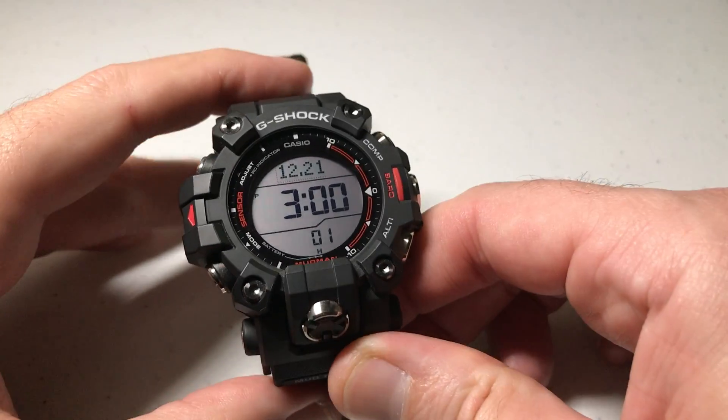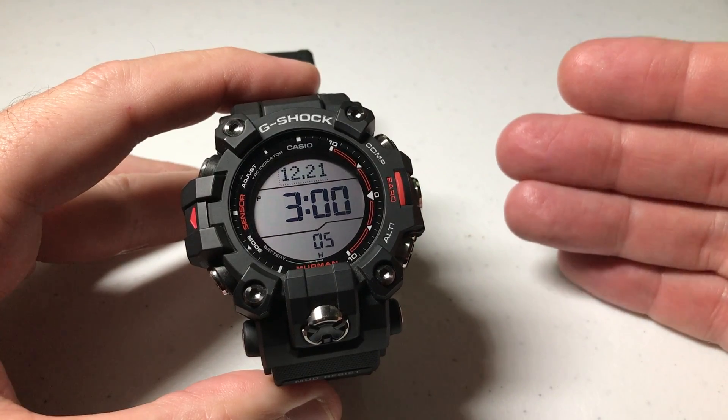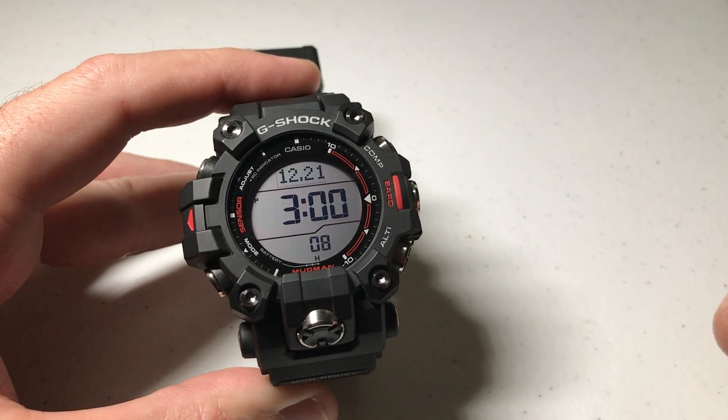Hey everybody, in today's video I'm going to show you how to use True North for your compass readings instead of using Magnetic North on the Casio G-Shock GW9500 Mudman.